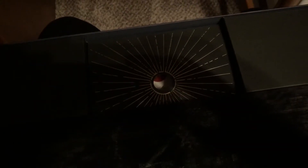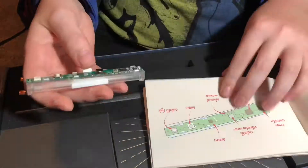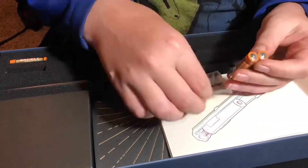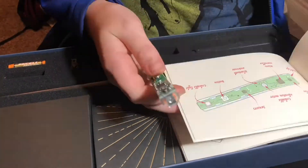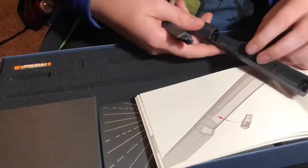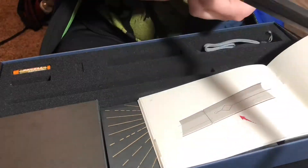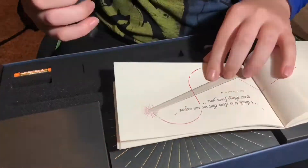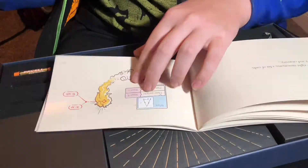I'll get back to you soon. I'll come back when it's done. Time for a time lapse. And that is pretty much how you put together your wand. See ya.